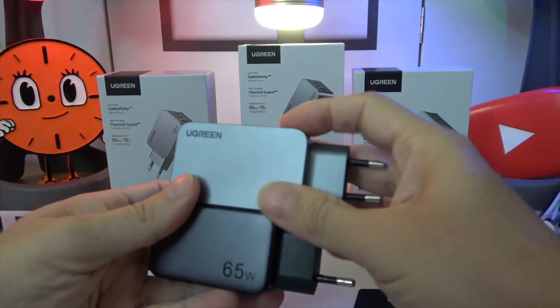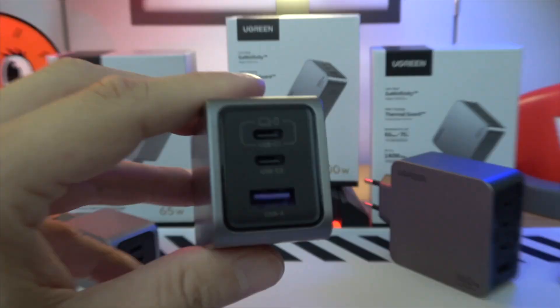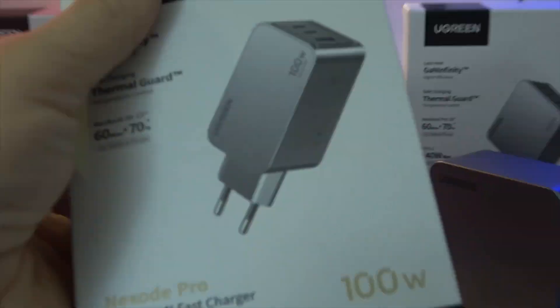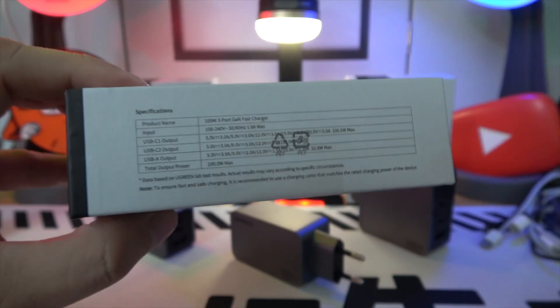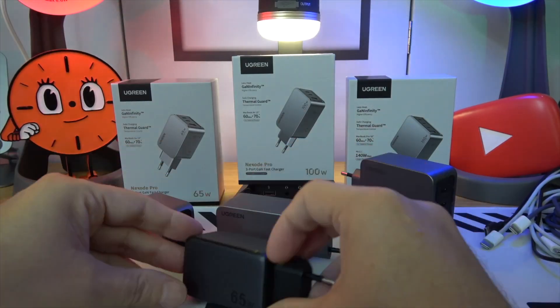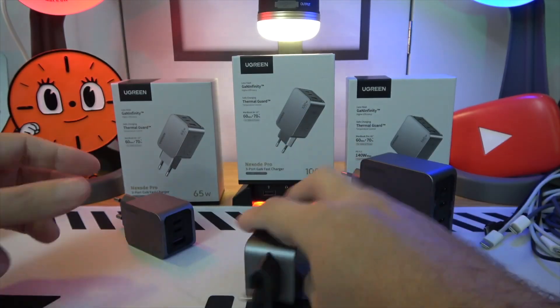Moving up, the 100W three-port GAN fast charger steps up the game, offering 100 watts of dedicated charge. It can power a MacBook Pro 14 to 50% in just 27 minutes, with the same wide device compatibility and safety assurances.